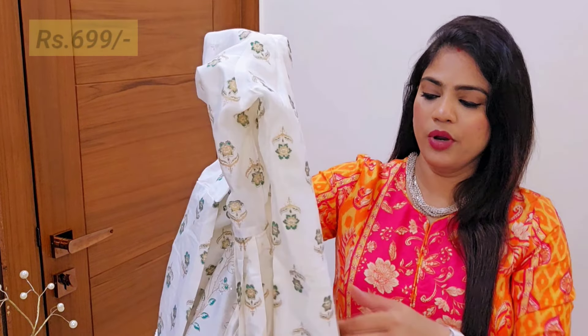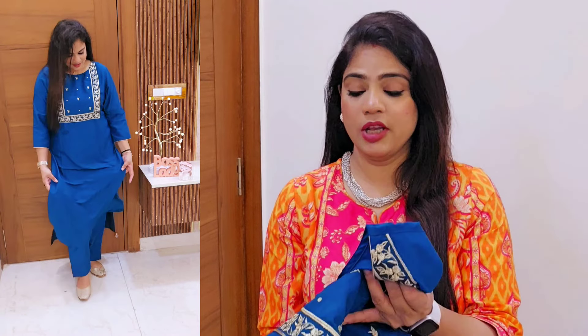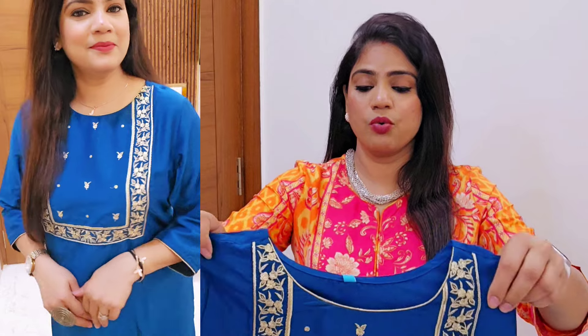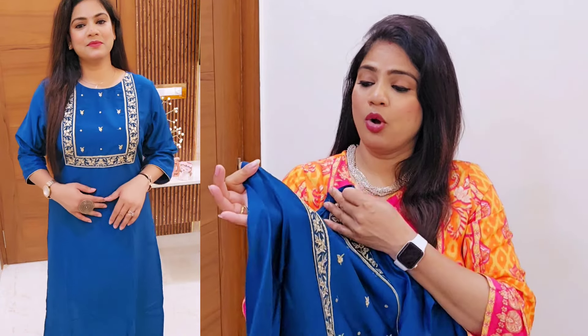If you like a loose fit, you can go for a large size. If there is a drawstring you can adjust it. You can also ask the tailor to alter the length. Note that this item may go out of stock, so grab it while you can. It is so beautiful.